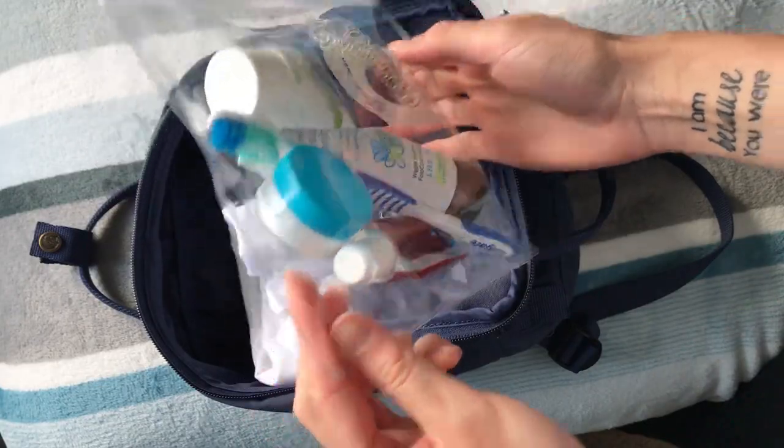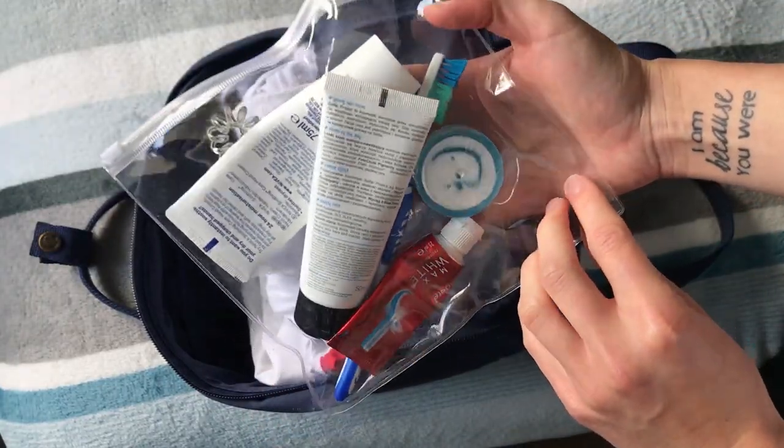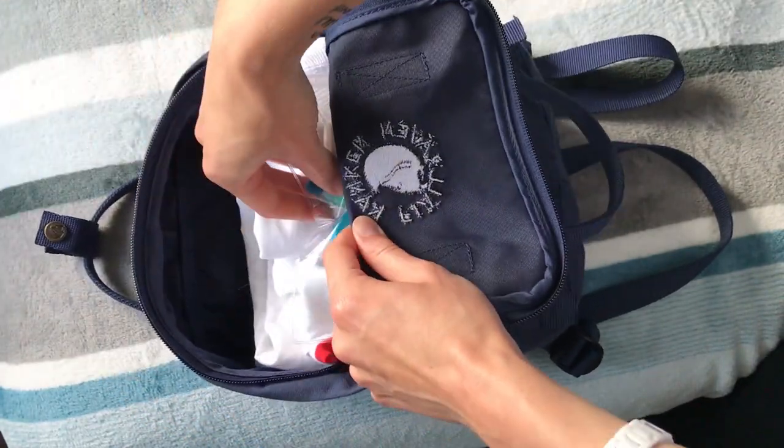Then some toiletries, just the minimum. I've got here a toothbrush, toothpaste, face wash in a little jar, a face cream, a hand cream, and also a hair tie for the shower and in case I want to tie my hair.